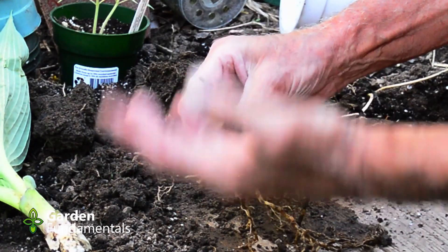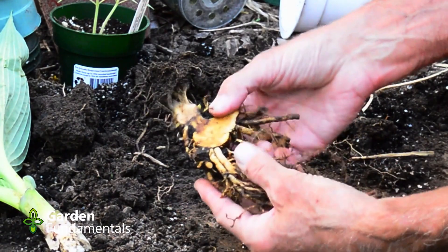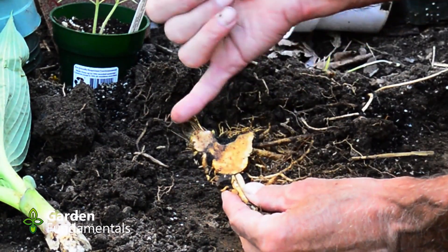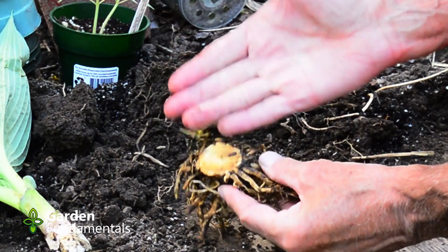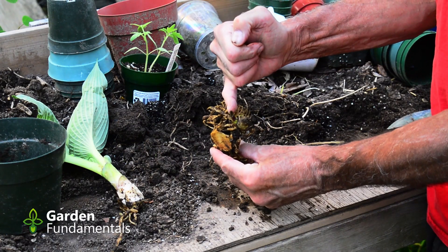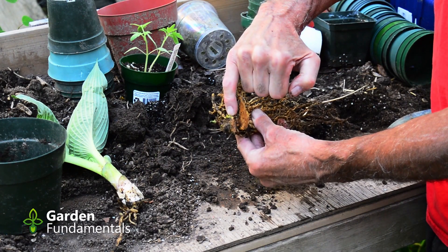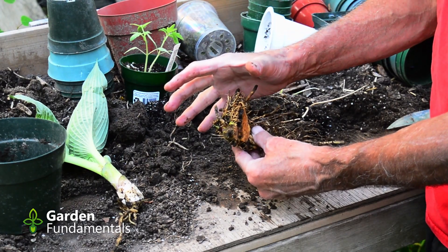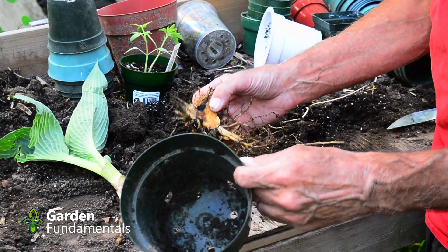The other one has no leaves whatsoever. It has a bit better root system. You can see the tuber was sliced here and here, so most of that tuber growth is gone. But it does have a new growth here and another one starting here. I'm pretty sure this will grow into a full-size plant. So I'm going to pot them up and then we'll see what they do.